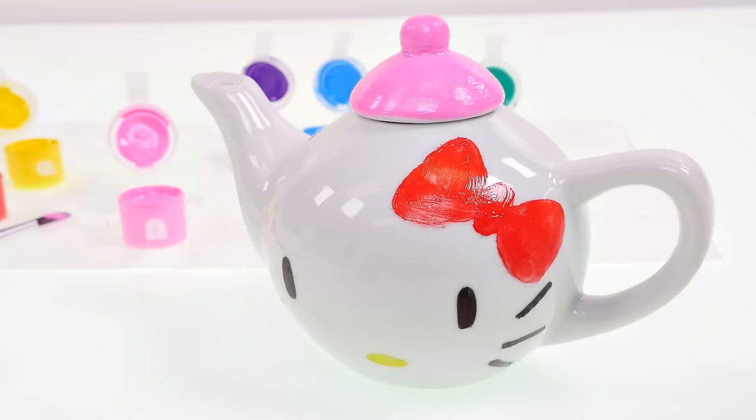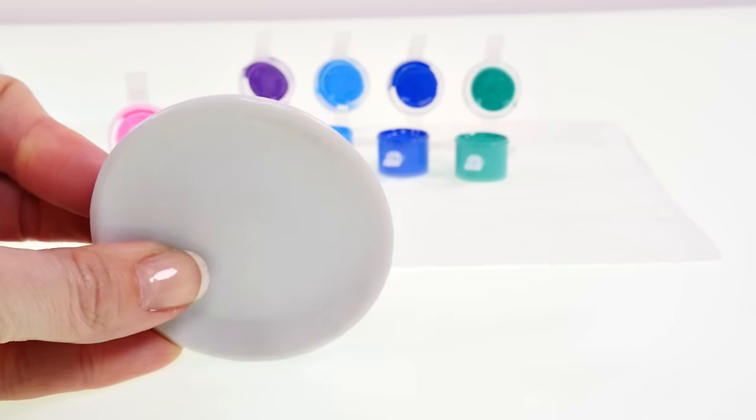I think I'll paint the lid pink. That turned out pretty cute! Now it's time to design the plate.